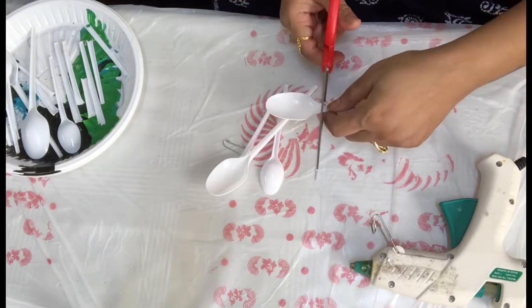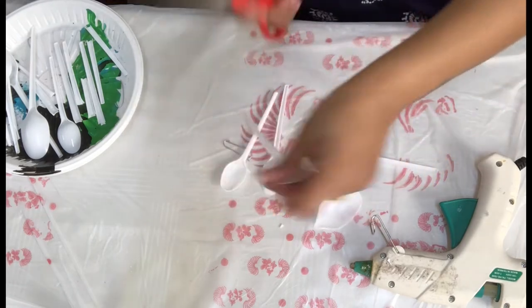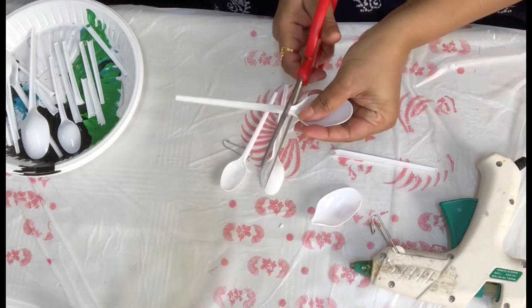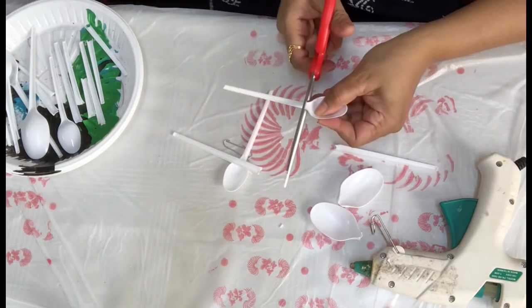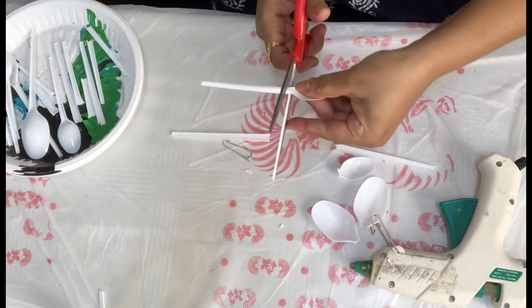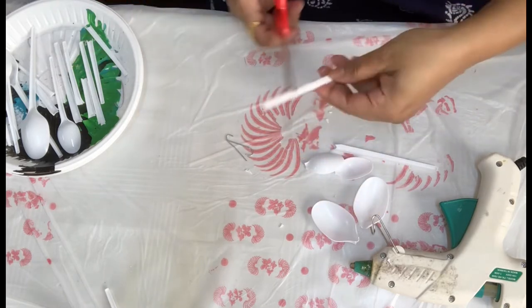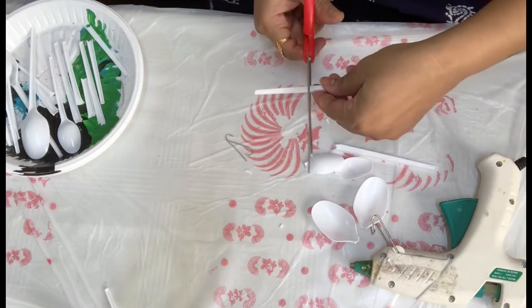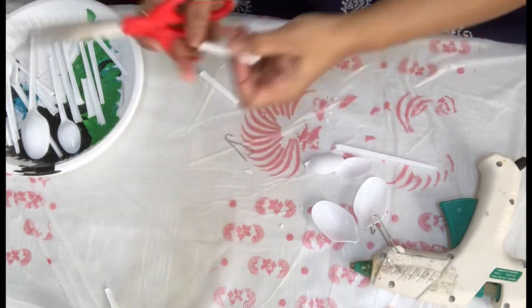You have to cut slowly and carefully because it's breakable — the bottom part of the spoon can break. After cutting, I am going to apply hot glue.